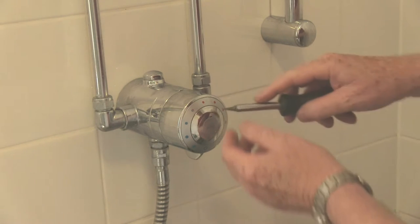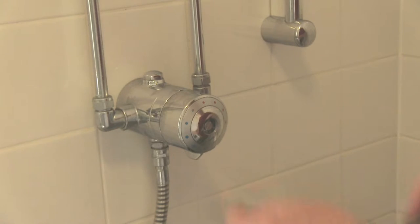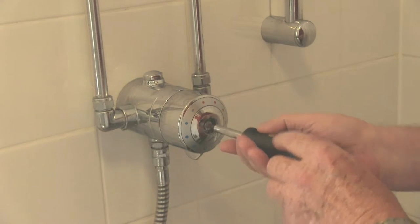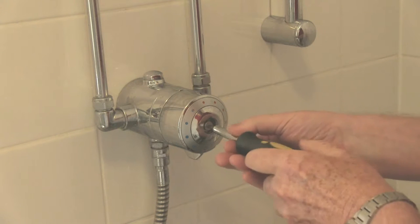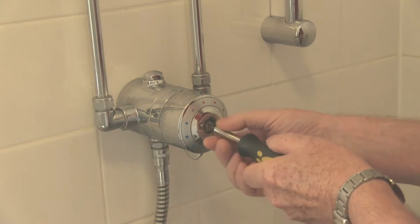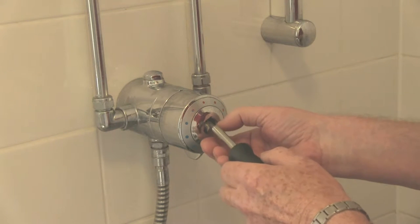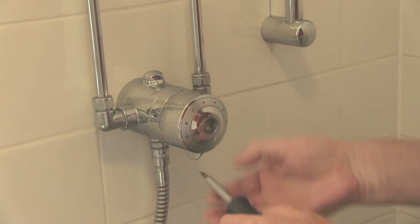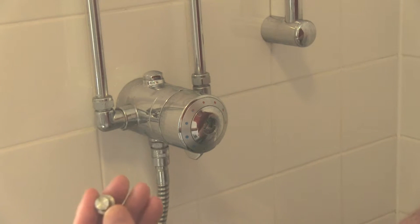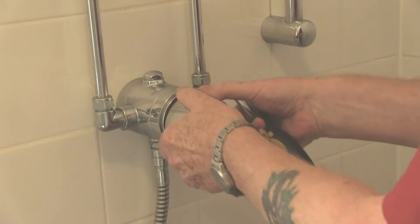This bit here prizes out on this model, but most showers will undo this in a similar manner. Then inside this one, there's a large bolt with a flat head screwdriver, and then that comes off.